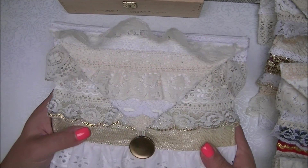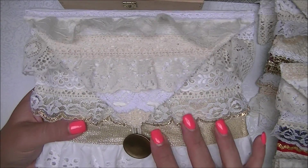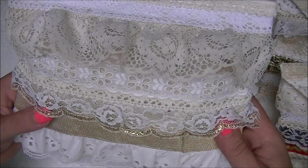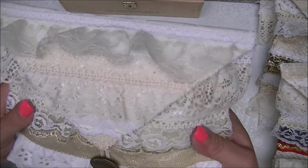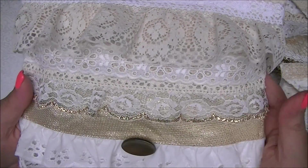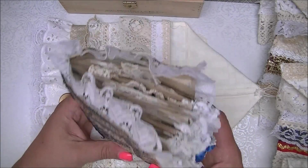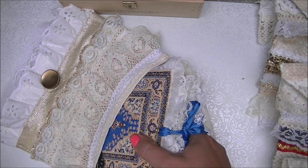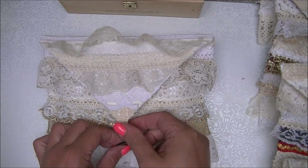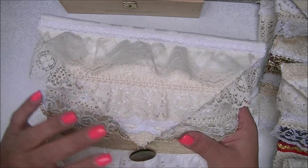And then the last one is this one. You can see I used gold on this one. That's what it looks like at the back. I can't decide which one is actually my favorite, but this one is pretty close. This is what it looks like when you open it, and this is the journal that's inside — it just goes in there. We'll just close this one back up. And that's it — that's the fifth one.